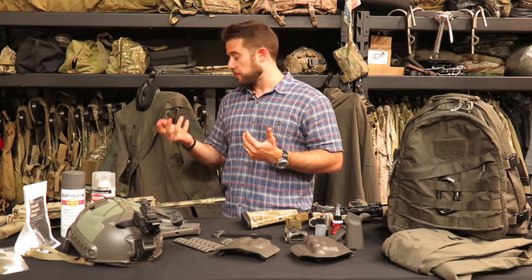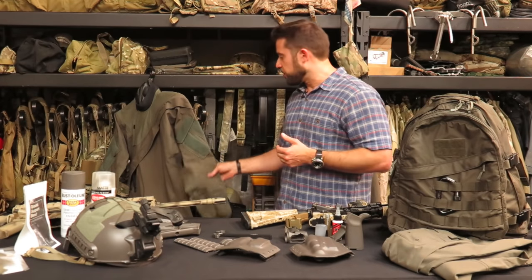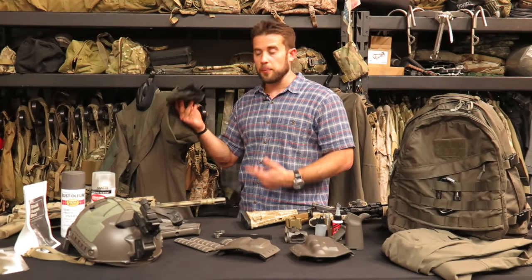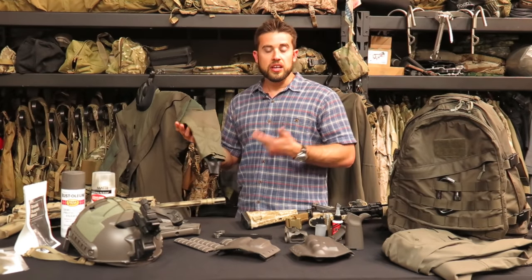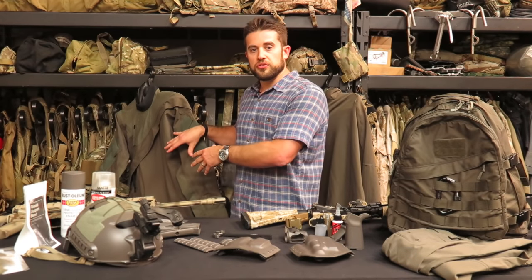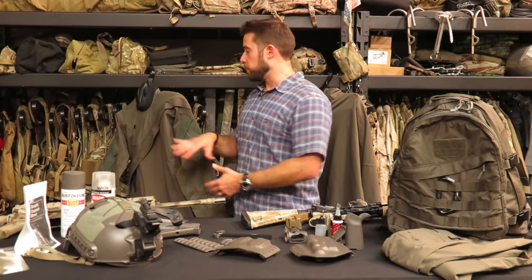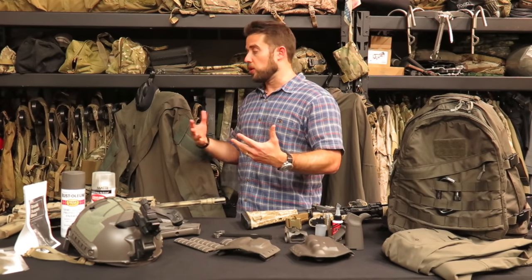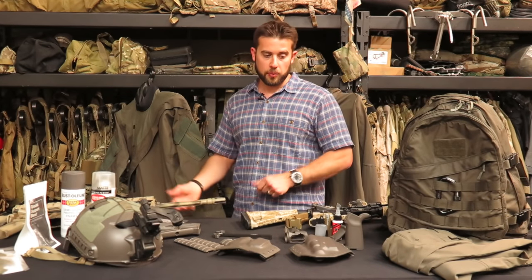I knew about the MAS suit from being in the Navy. This was called the Maritime Assault Suit — that's where mass gray comes from, because Kokatat developed this colorway for the Navy. They wanted something that would blend in with water operations, especially at night. That's where the mass gray colorway came from.